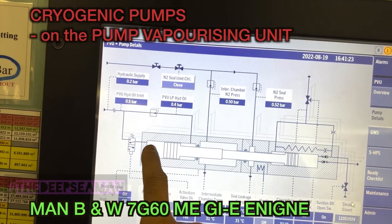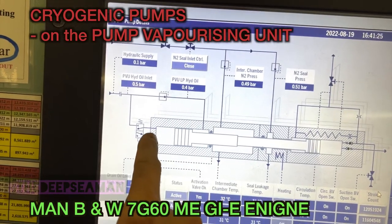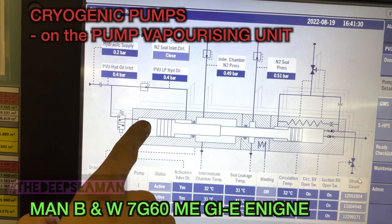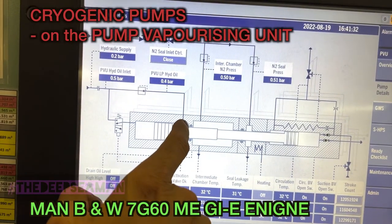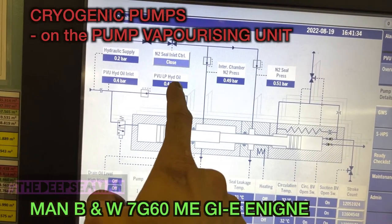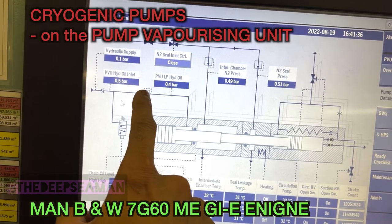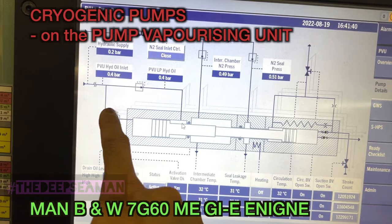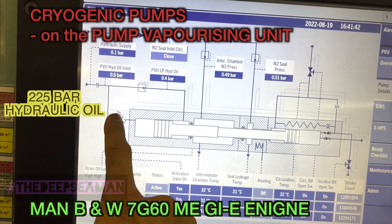This is the MOP screen of the PVU - the cryogenic pump. The one end is the hydraulic side, the driving end. Here is the inlet solenoid. We have 225 bar hydraulic oil acting on this side of the piston, and on the other side of the piston, acting as a spring, is the low pressure oil - it's the same oil but going through an orifice and a pressure reducing arrangement.